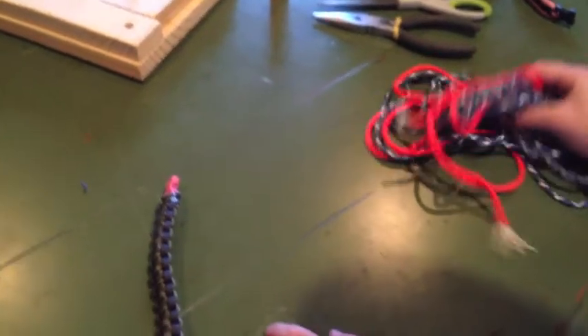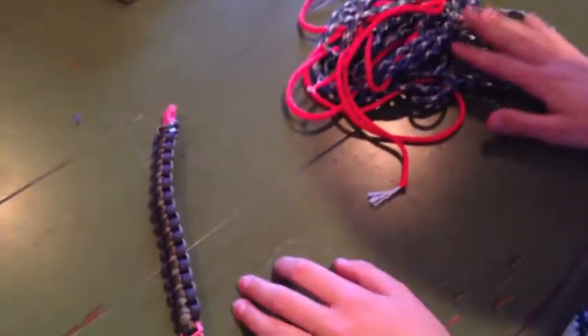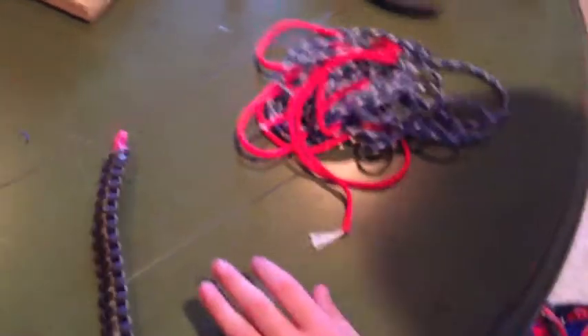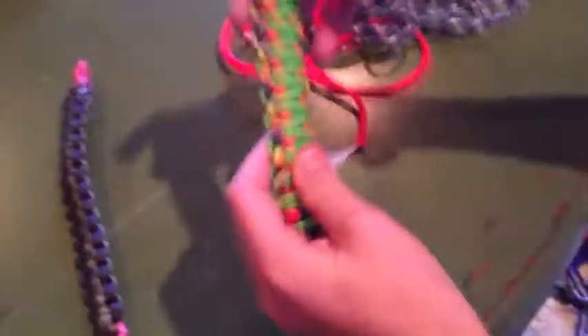Hey everybody, it's Year Run 15 here and I'm going to show you how to make a King Cobra Bracelet. Here's an example — it's four colors, or you can make it technically three, two, or even one, but I think most people will make it with four colors.